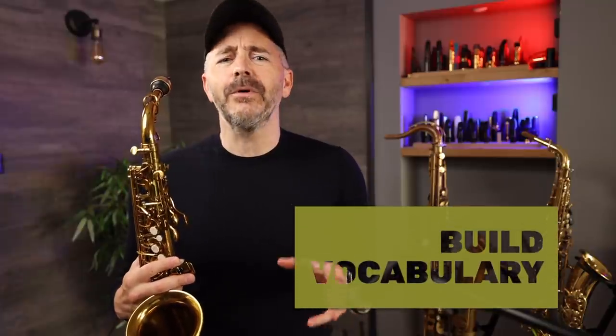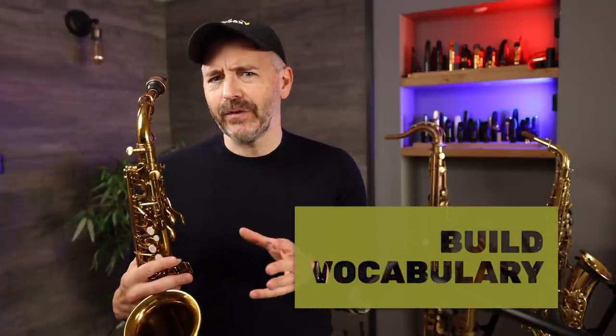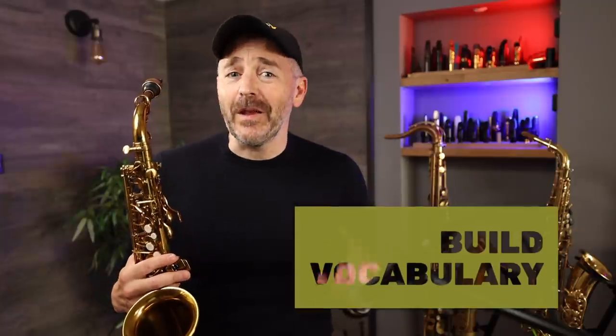I'm JMadCalf here from BetterSax.com. If you want to get better at playing improvised solos, one of the best things you can practice is licks and patterns. The idea is not to learn a bunch of phrases by rote and then plug them in here and there to create sort of paint-by-numbers solos. Rather, we want to build a large vocabulary of these phrases so that in the moment we can improvise our own melodies using the fragments and building blocks we've learned.